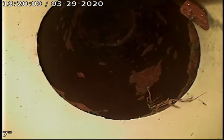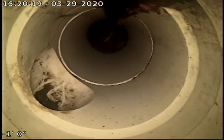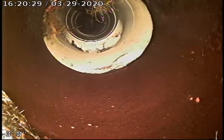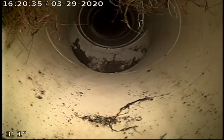Right here it transitions from four-inch clay tile to four-inch white PVC. Looks like there's a spot repair done. Right here is where the neighbor connects to this line. Then right here there's more transition from white PVC back to clay tile again.